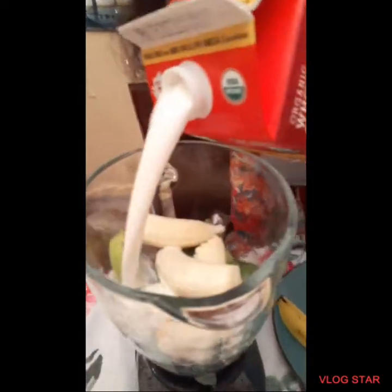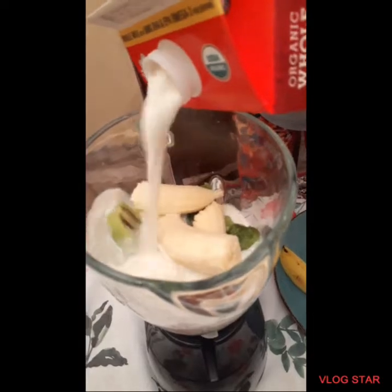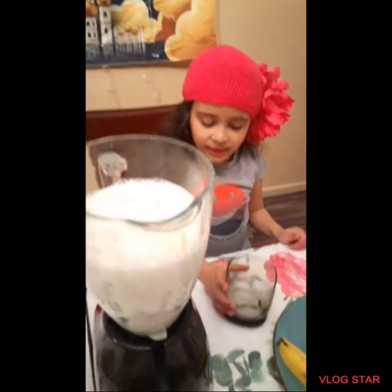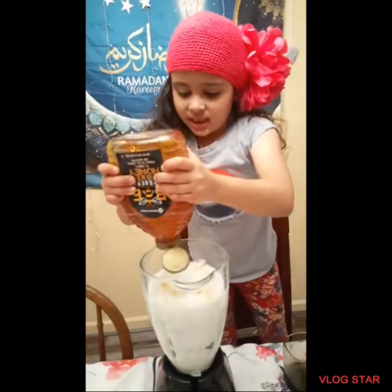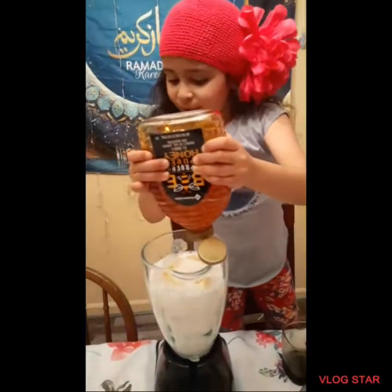Now I'm going to add some milk. Now I'm going to add the ice. Now I'm going to add the honey, because you need a little sweetness in your smoothie.